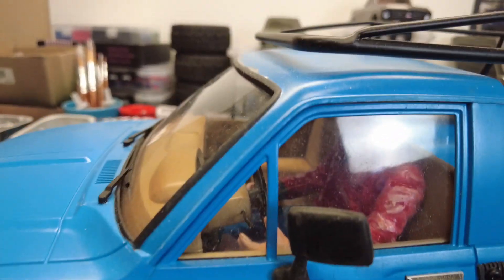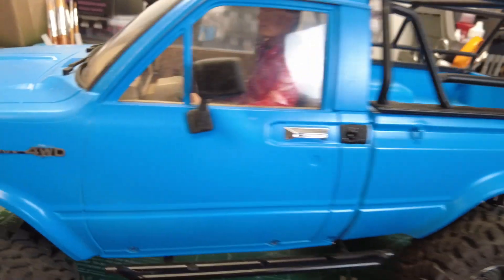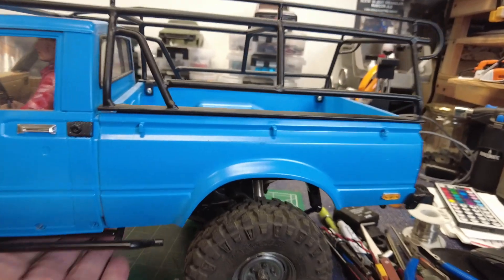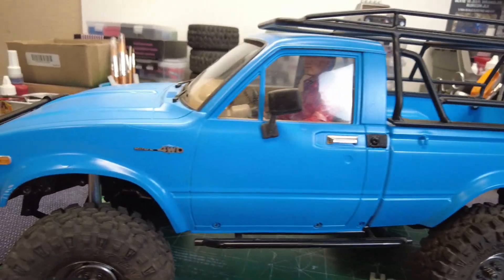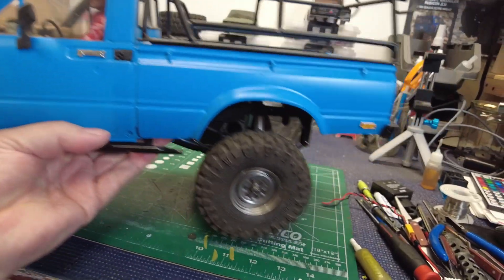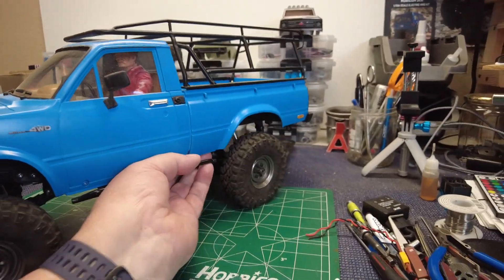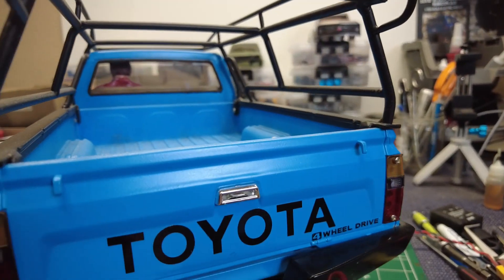I've got the interior — I put a full interior with a driver. It's the standard Tamiya driver in there. I don't know if the windows are a little fogged up. It's got some boo-boos in the paint here and there — it's like a light blue, a Tamiya color. Of course the details — the CC hand details — I went ahead and put those on. It's got the Toyota emblem, signal lights, and all that good stuff. The tailgate was kind of important to me to get that right.